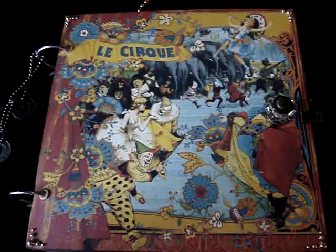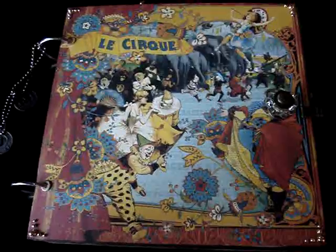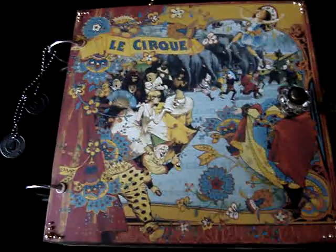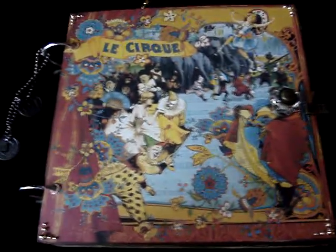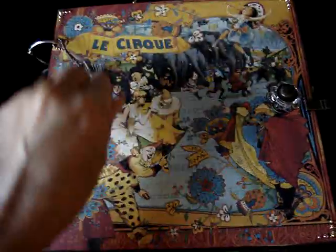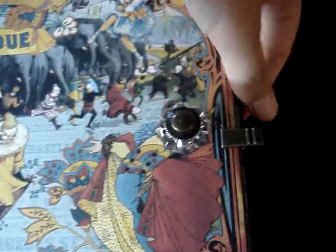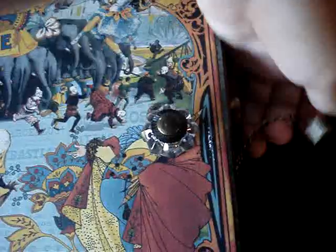Hi everyone. I just wanted to show you a mini album that I made for my boyfriend's birthday back in May. I used the Le Cirque paper line from Graphic 45 and a few of Tim Holtz products — the Ball and Chain, the Muse tokens, the doorknob, and also this Marion Smith Vintage Trinkets Book Closure.